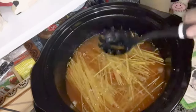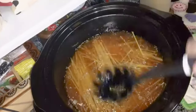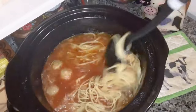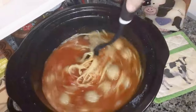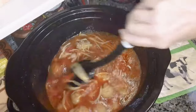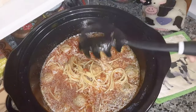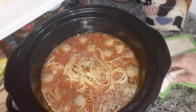Push the noodles down gently into the water so they'll cook. Cover this and cook on low for two to three hours. Stir it up halfway through the cooking time. You want some of the liquid to cook down, then cover it and cook it some more.